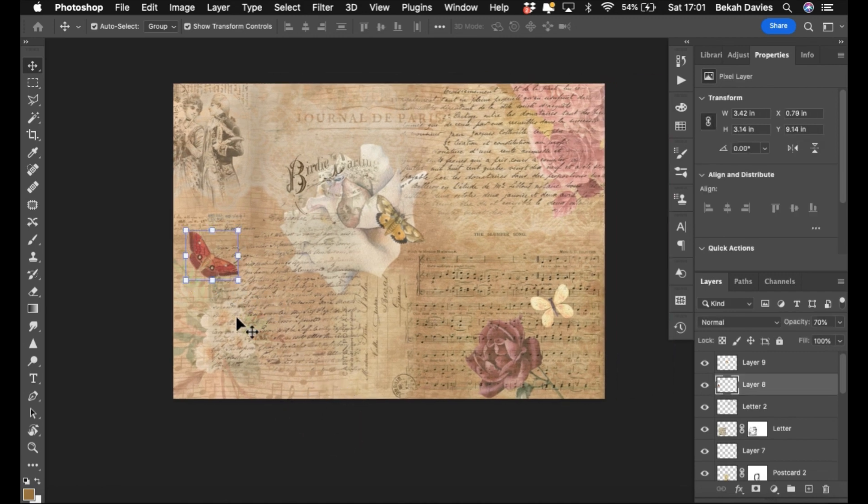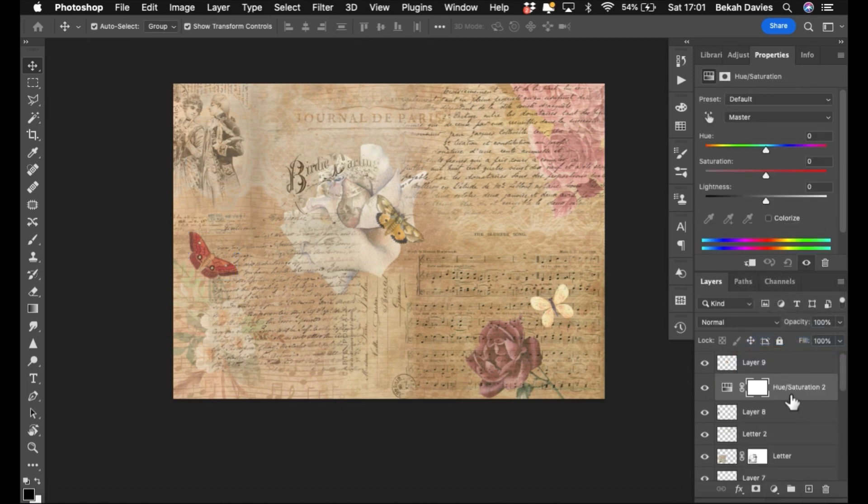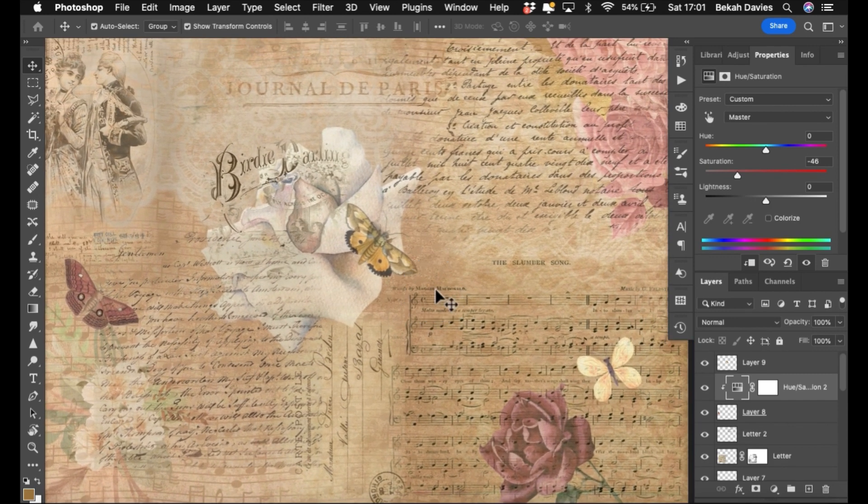Actually, instead of just changing opacity I'm going to do what I did before — create a Hue/Saturation adjustment layer, hold down Alt and click between the two layers to link it to this layer only, then just take the saturation down a little bit to kill off the intensity so it blends better. You can change it massively and it won't affect anything else on the page because it's linked.